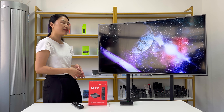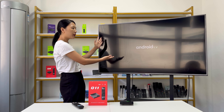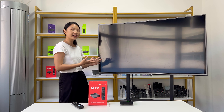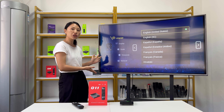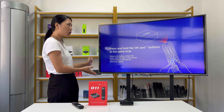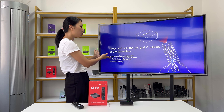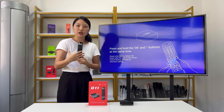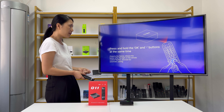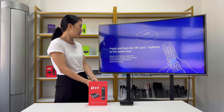We already connected the Q11 TV box to the TV. This is the boot image. If you want to customize the boot image or boot animation, we also support that — just send us the files and we can set DIY customization for you. Now it moves to the Bluetooth pairing page for the first time. When you first connect the Q11 TV box, it will ask you to pair the remote control. Press and hold the OK and minus buttons at the same time and point at your TV box to pair successfully.